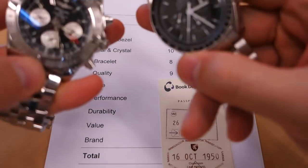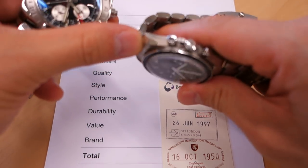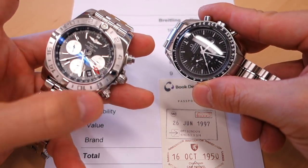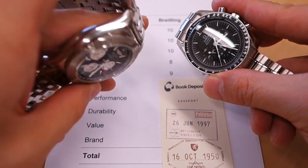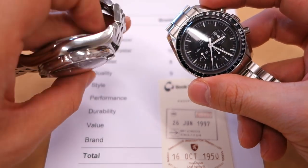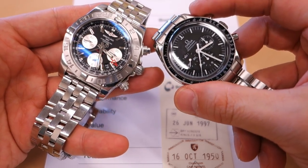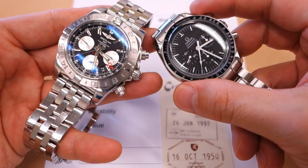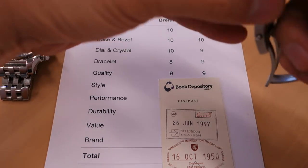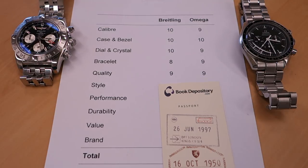Moving on to quality. I can't separate them here — the fit and finish are superb on both with no complaints whatsoever. The surface transitions on the Omega — from brushed to polished surfaces — are very well executed. The Breitling is mostly polished with brushed only on the top surface of the bezel, which is typical for Breitling. In terms of how the watches fit together and feel in hand, it's 9 out of 10 for both.